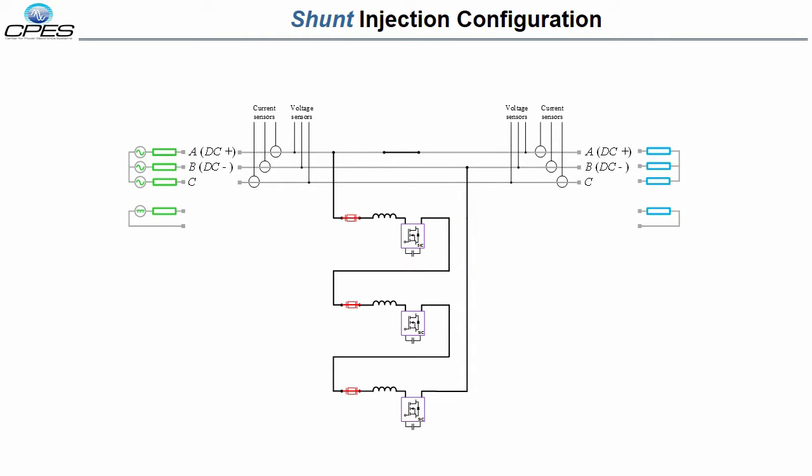The IMU can perform both shunt and series injection modes, both of which are necessary to accurately characterize the source and load side impedances. Shown here is the configuration for the series injection mode, where the PEBBs in the IMU are arranged as a cascaded H-bridge multi-level converter.